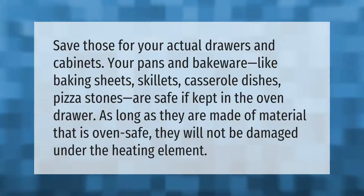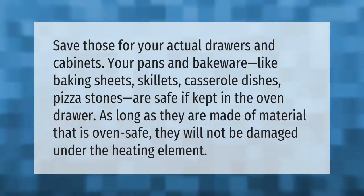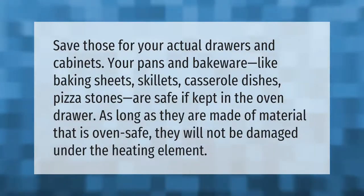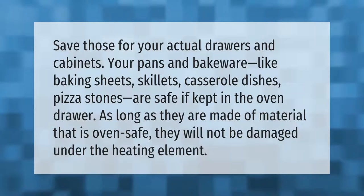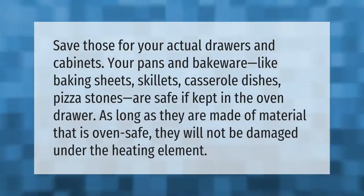Save those for your actual drawers and cabinets. Your pans and bakeware — like baking sheets, skillets, casserole dishes, and pizza stones — are safe if kept in the oven drawer, as long as they are made of material that is oven safe.